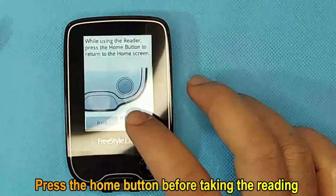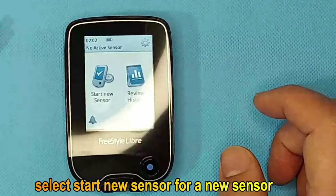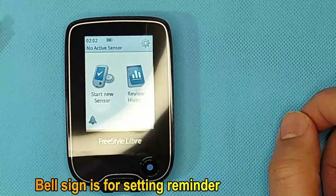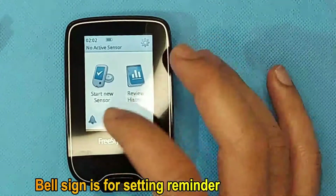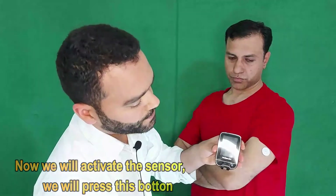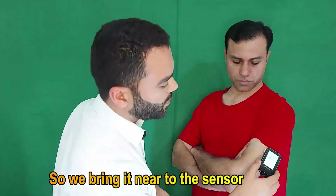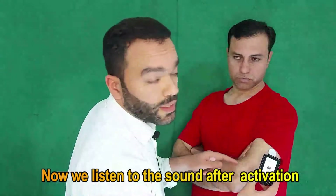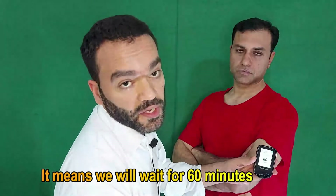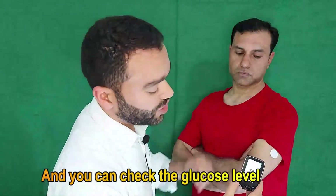Press the home button before taking the reading. Select 'Start New Sensor' for a new sensor. The bell sign is for setting reminders. Now we will activate the sensor — press the button and select 'Start New Sensor'. Bring the reader near to the sensor and listen for the beep sound after activation. On the screen you will see 60 minutes — it means you need to wait 60 minutes for the sensor to be activated before you can check glucose level.